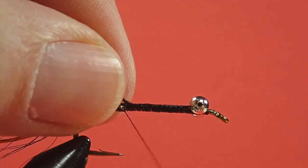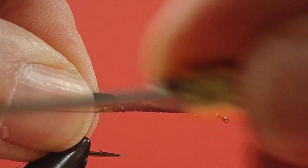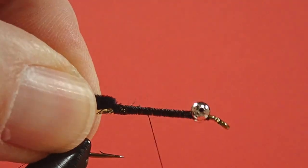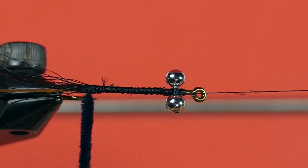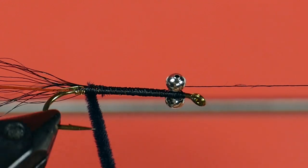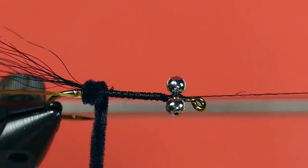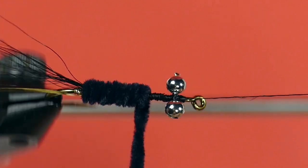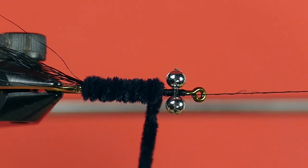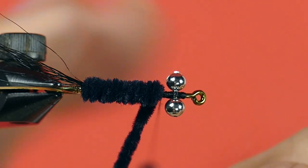Now for the chenille — you can see I've taken off some of it to create a tying end point. You've got a bump at the back, so when dealing with that bump, just put a little bit of pressure on to squish the chenille down, then back off the pressure as you come off the bump. This is fine chenille, so keep it close together, and leave a bit of room — don't crowd the eye, because you're going to have to be putting in some hackle in a little bit.